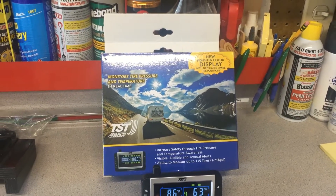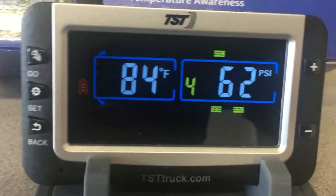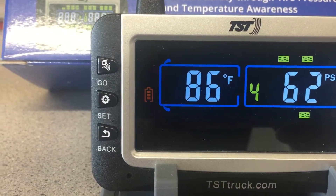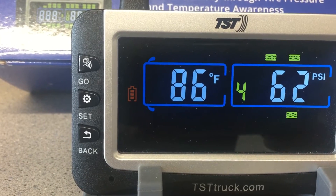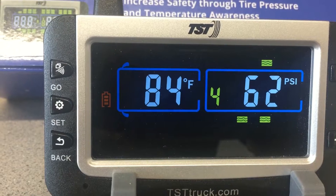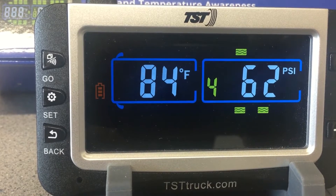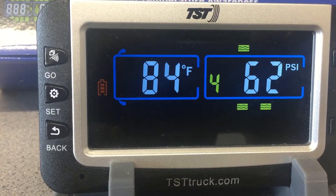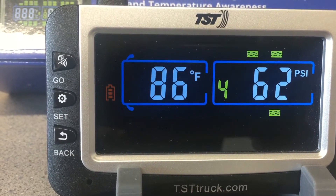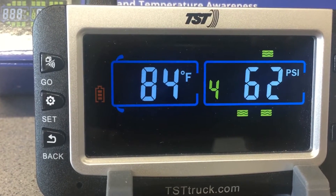In the last six months it's been working really well. You can see here it says this tire is 86 degrees and the PSI is 62. About every five seconds it switches tires and shows you the pressure, and on the left the temperature. You'd also see how charged the battery is.